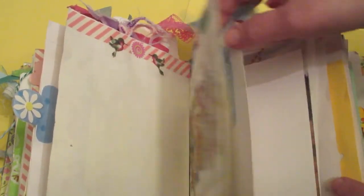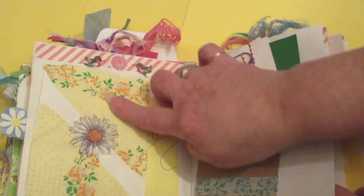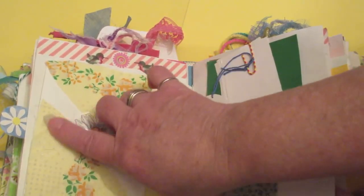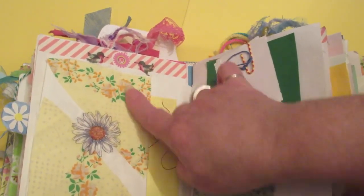Stickers. Things from coloring books and coloring pages. More fabric — dotted Swiss. Now that takes me back to my childhood. Dotted Swiss, Easter dresses.